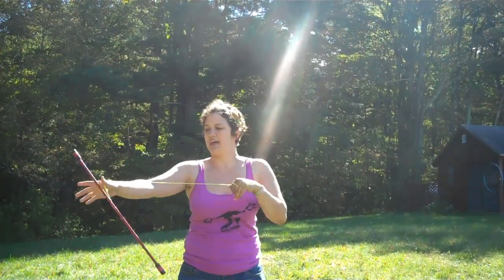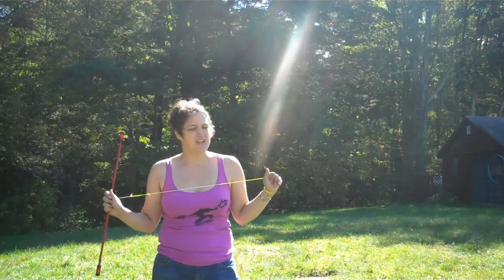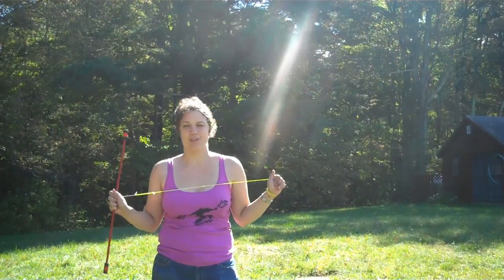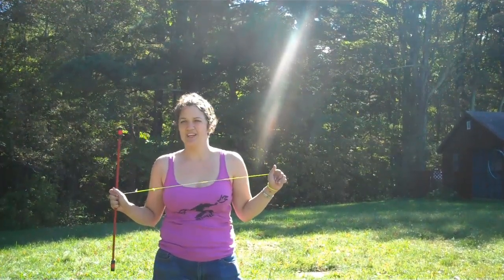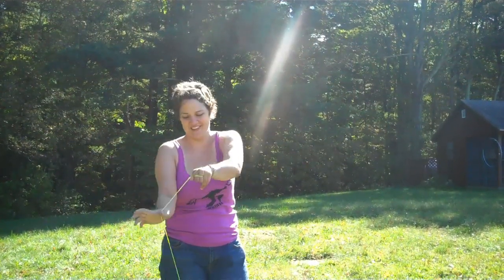If it's going too fast for you to catch it, spin it back the other way and it'll slow down. Then do that same sliding out along the string to catch it. The sliding along the string is very important if you do a fire wand — grabbing your fire wand there hurts. Don't do it. Follow your string.